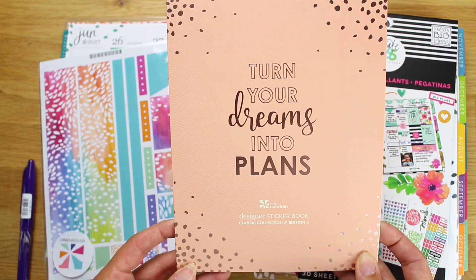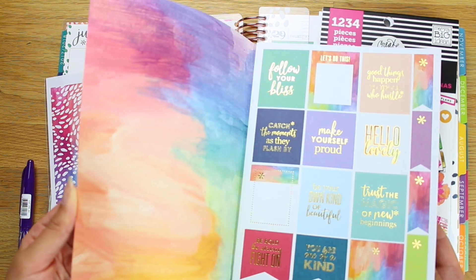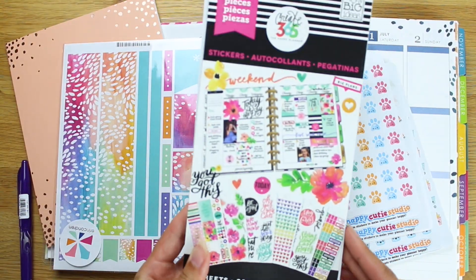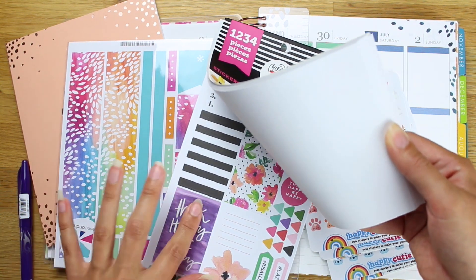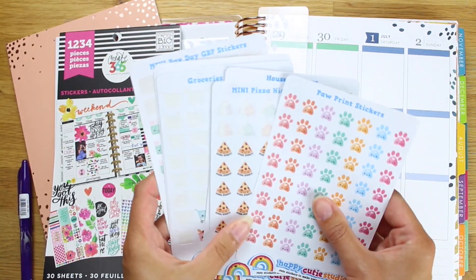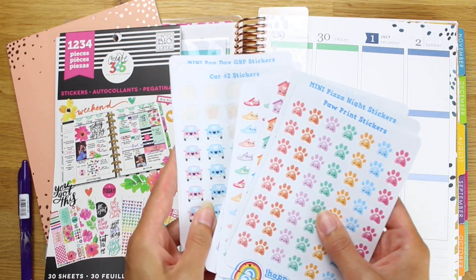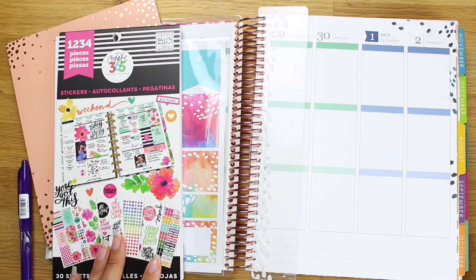Then I've got the Erin Condren Turn Your Dreams Into Plans sticker book, and I may be using some of those — haven't decided — but I quite like these box stickers. Then I've got this really lovely Mambi Happy Planner sticker book. The plan is to use some of these stickers; they're really bright, happy ones, and I think they go quite well with the Erin Condren colours. And then I've got some of my favourite Happy Cutie Studio stickers, which I just love. I'll be using those throughout the week too, and I'll leave links to where you can find all this stuff.